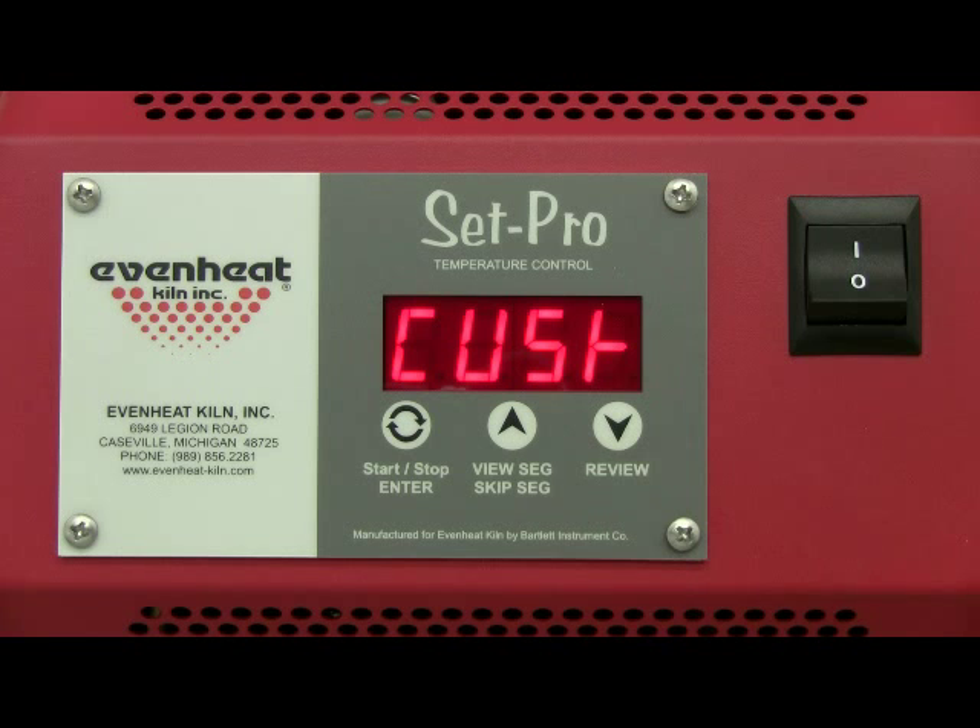Press the enter key to store your choice. The display will read USER along with a number — this number being the last user program you used. The SETPRO allows you to program and store up to four custom programs. At this point, the SETPRO is asking which of the four programs you would like to program. For our example, let's use program three. Use the up arrow until USER 3 is displayed.